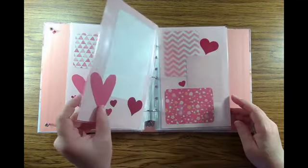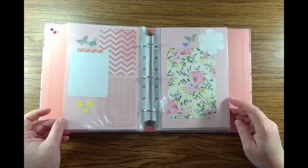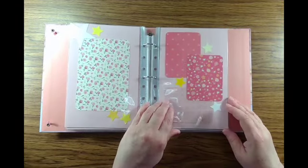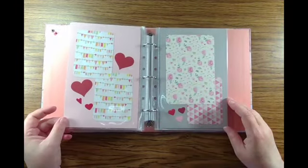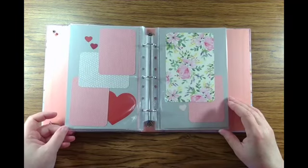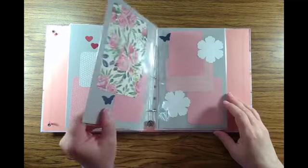These binders are half-size three-ring binders, five and a half inches by eight and a half inches, and the page protectors are half-size page protectors — the same half-sheet size. You can find these in the school supplies this time of year, or you can order them from Amazon anytime, and I'll put the links in the description box.